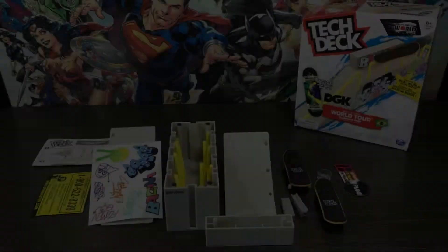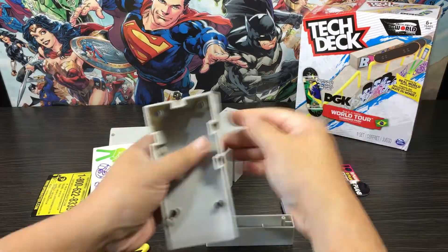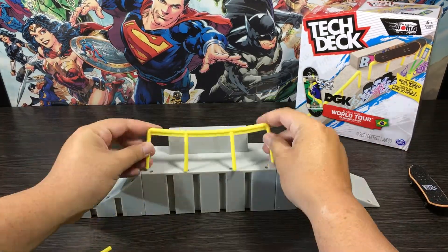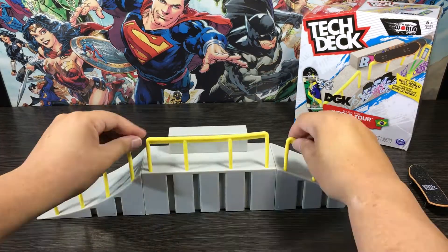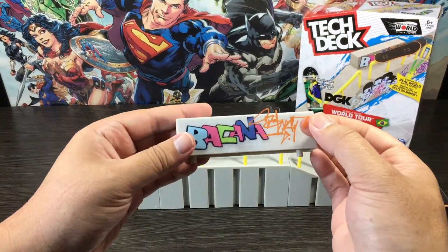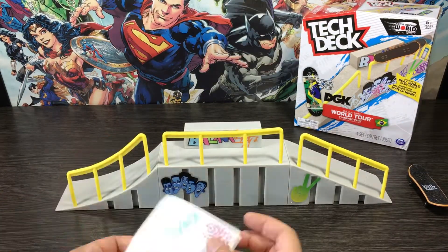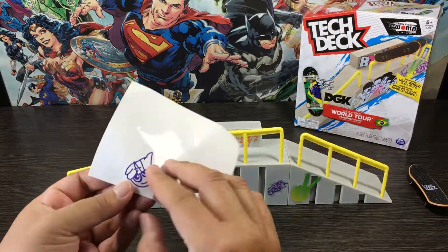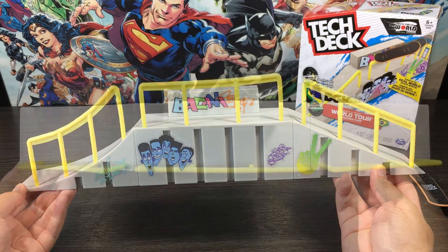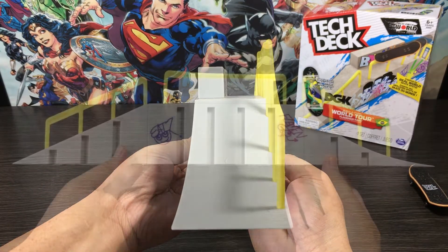Here we are at the setup side of the video, so let's start building. There we go, everything put on and connected. I gotta say this is the longest park I've come across thus far — I don't know how this will affect the demonstration, so this will be an interesting one.